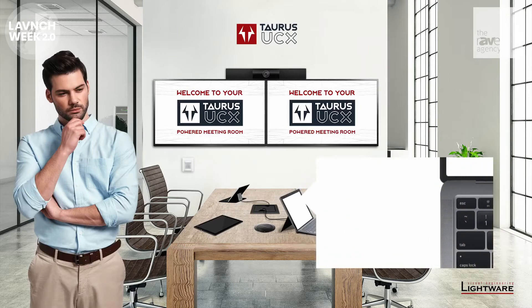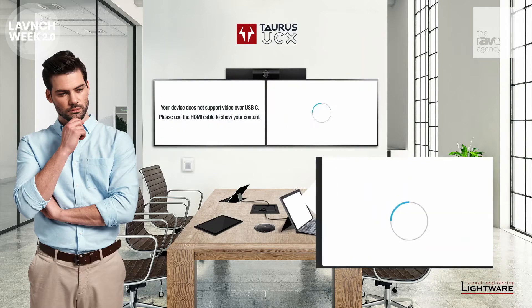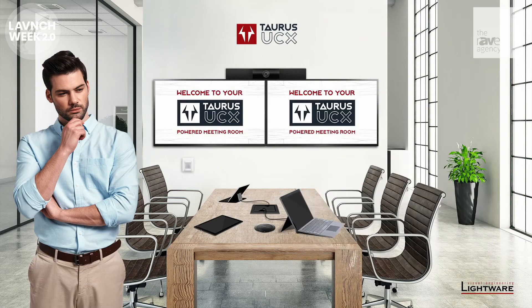Native USB-C connectivity means we can charge a connected device and use the same cable to send HDMI 2.0 video from the extended desktop to the displays. When the room is empty, all the peripherals can be turned off automatically.